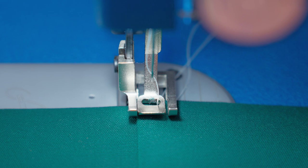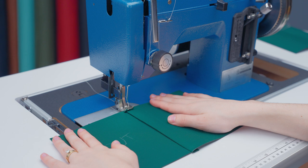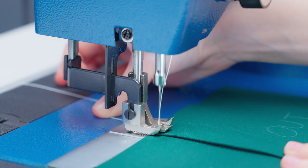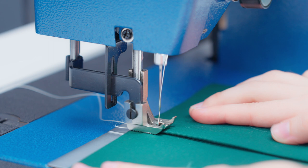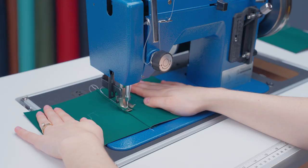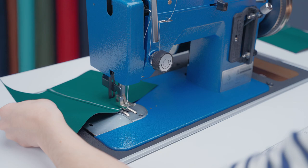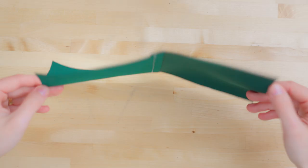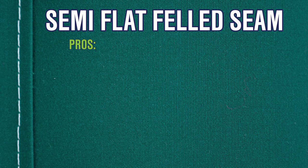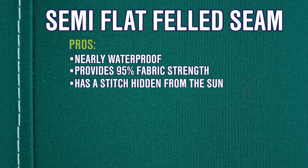As we sew this, we want to make sure to gently pull the fabric apart so that we sew the fabric consistently and evenly. We're going to lock our stitches at the beginning and end. Now that we've locked our stitch on the end, this is what it should look like when the seam is done. You'll see a single top stitch and then you'll see two stitches on the back. The semi-flat felled seam is popular because it is nearly waterproof and exceptionally strong. Its strength is equal to 95% of the strength of the fabric, and because one stitch is hidden from the sun, even if the top stitch fails, the other usually won't.